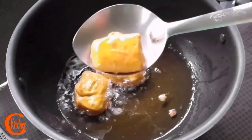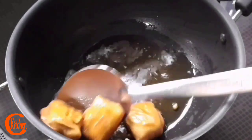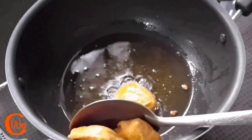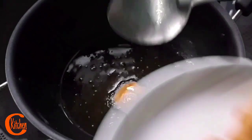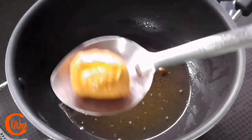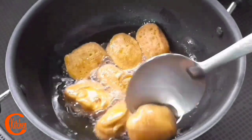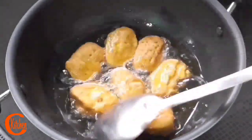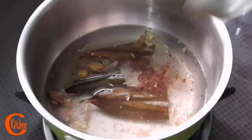Here we are going to do a try. Friends, if you like this recipe, please like this video and comment if you enjoyed this recipe. I will give you another recipe next time.